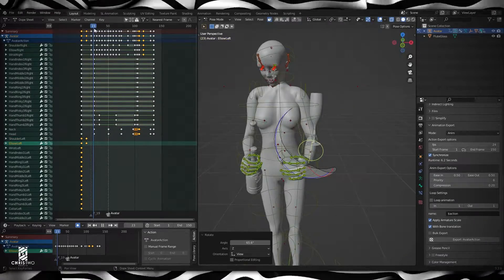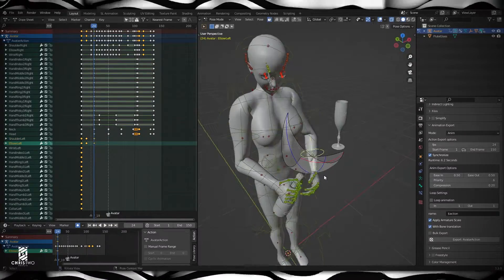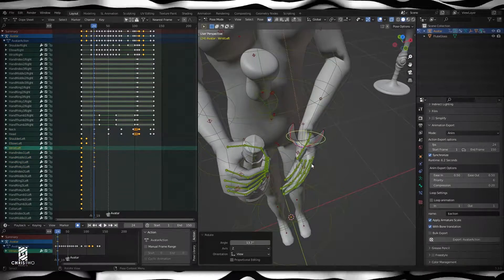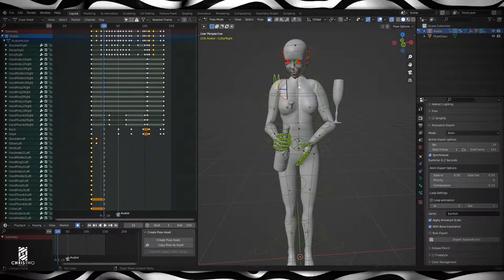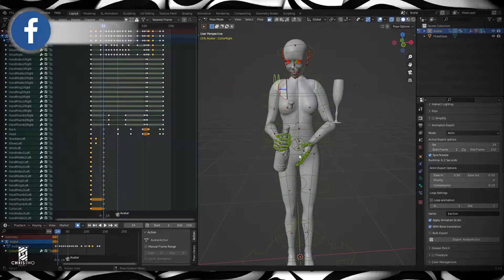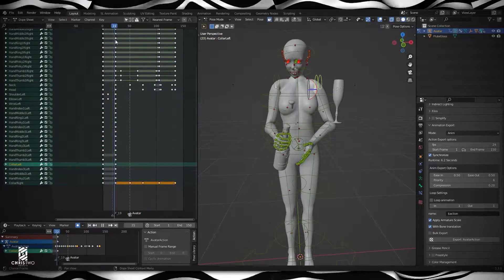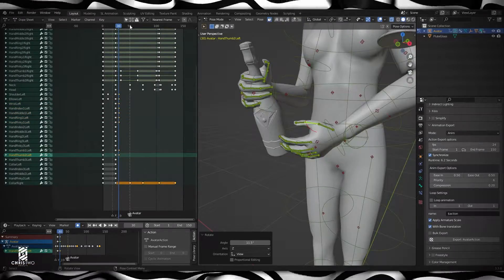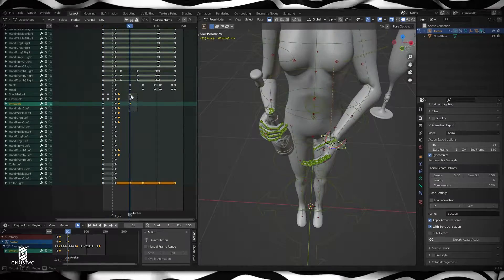Hello guys, this is Chris from Chris2Designs. This is just a quick video showing you guys the animation process that goes inside the Chris2Designs products. As you guys can see, I will pop the cork in this animation, so I'm just going through the process to create this one. I hope you guys like it, enjoy it. It's pretty quick, so leave a like, subscribe. Thank you so much. This is Chris2Designs, bye bye.